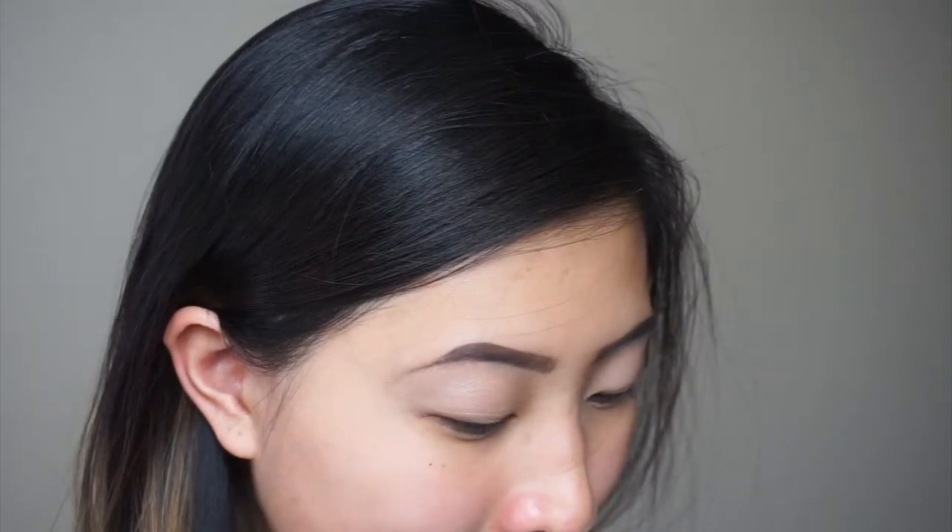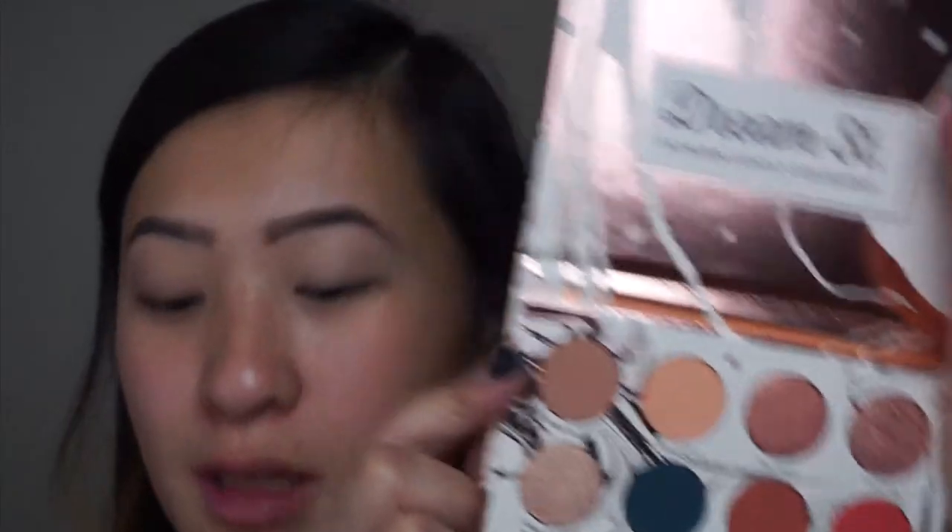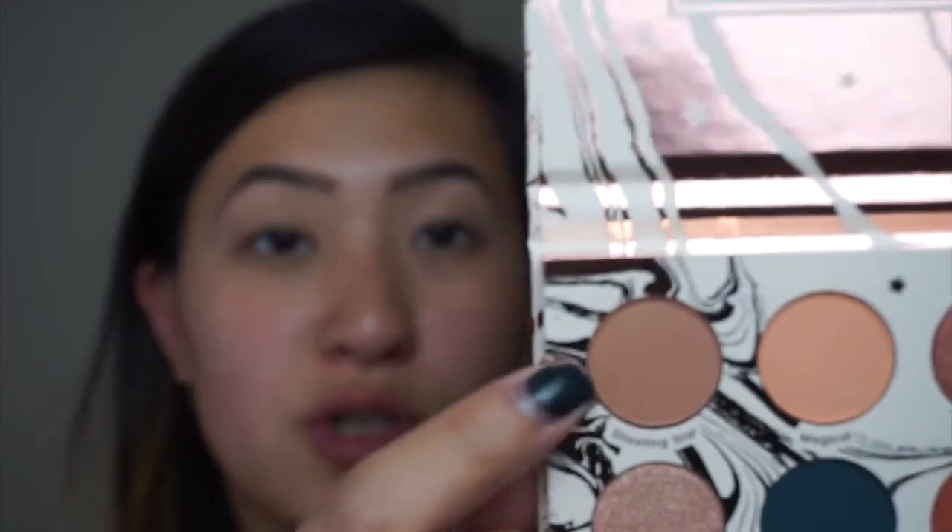Looking at the two palettes I see a lot of blues, but this color Spark right here from the Dream Street palette is really really calling out my name, so we're gonna work with that one. We're gonna take Shooting Star from the Dream Street and apply that to the crease just as a transition. The pigment payoff is amazing so far — I'm really liking it.